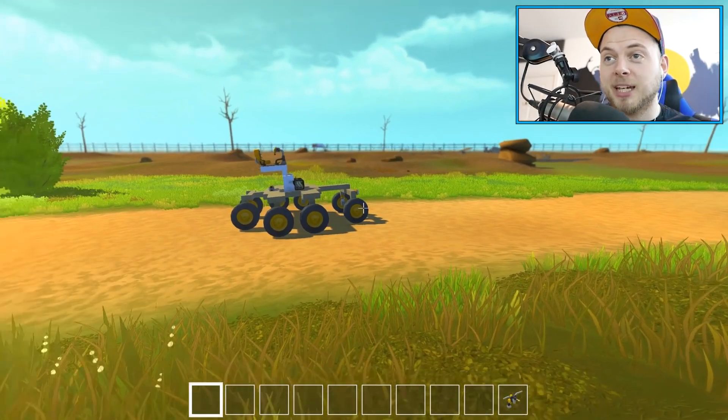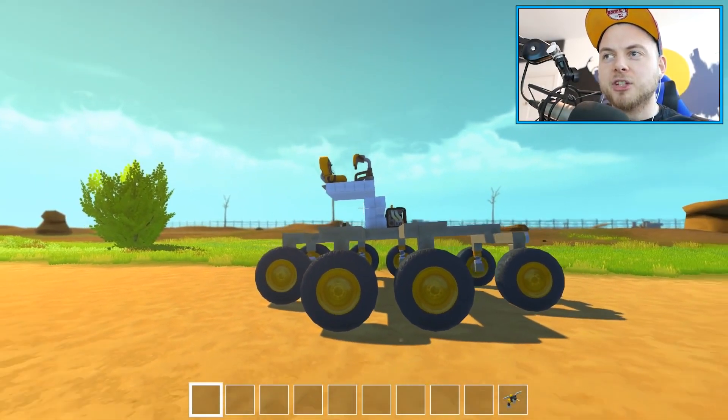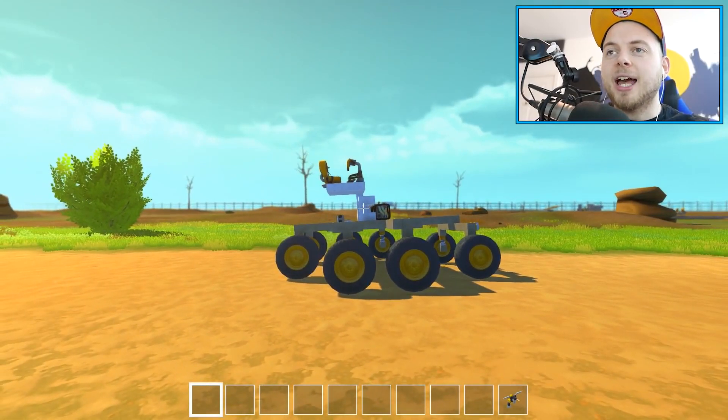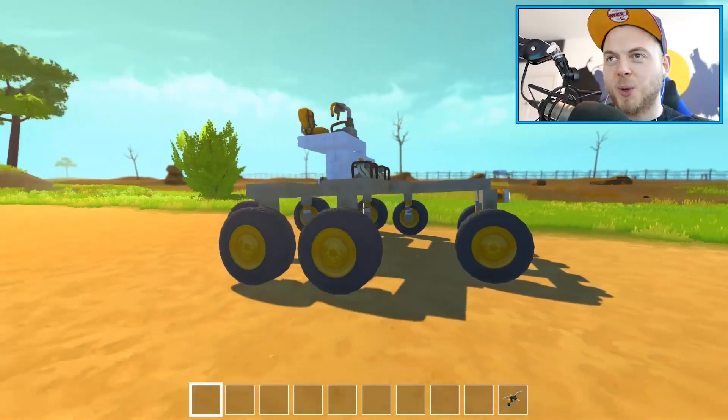I'm going to give myself 20 minutes because we don't have all the time in the world. We're going to give ourselves 20 straight minutes to build kind of like an aeroplane or a flying machine. It doesn't have to be an aeroplane — as long as it flies, that's all that matters. Anyway, on to the episode.